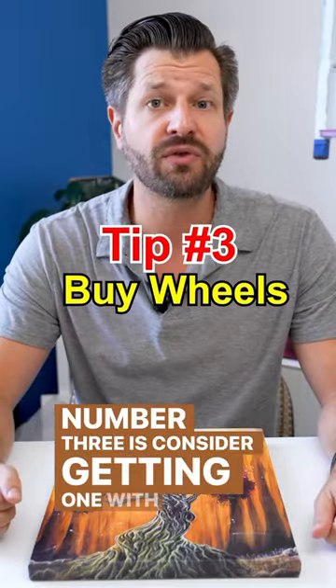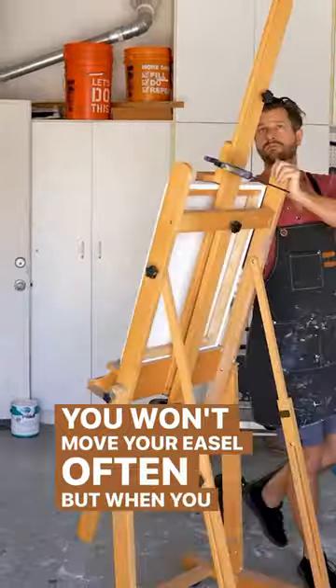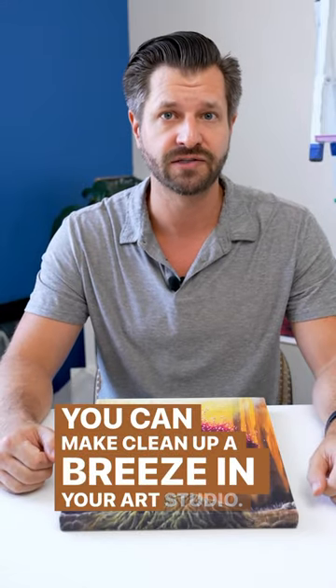Number three is consider getting one with caster wheels. You won't move your easel often, but when you do, caster wheels make it super easy to store it in the corner so that you can make cleanup a breeze in your art studio.